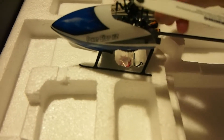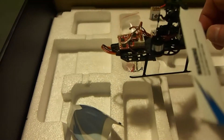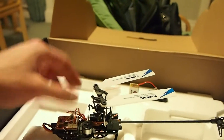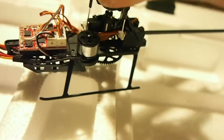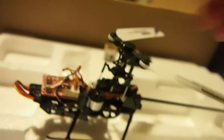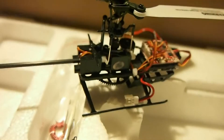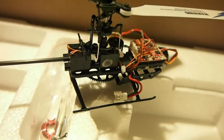Let's remove the canopy and take a look at what's on the inside. As I mentioned earlier, this is the most stable 6-channel micro helicopter you can find online. That there is obviously the brushless outrunner, which turns the main gear as you can see. It's also got three servos, as you would expect from a 6-channel helicopter.